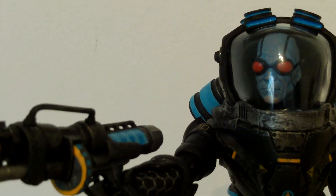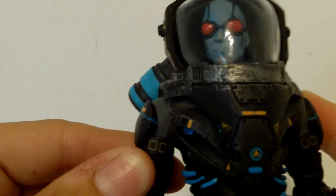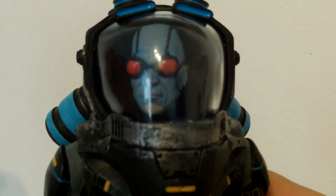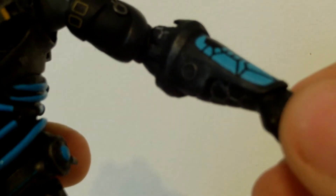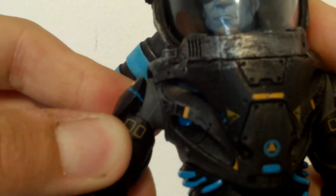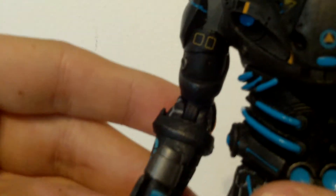Moving on to the articulation — he has a ball joint on the head that moves very freely and very nicely. Sorry I can't show you because I've already put the plate on. The arms go up so far, bend at the elbow, and swivel — that's it, but it's understandable to be honest. Same with the other arm, though the gun is in that one and you can't take it out — it was actually quite hard to get into his hand.